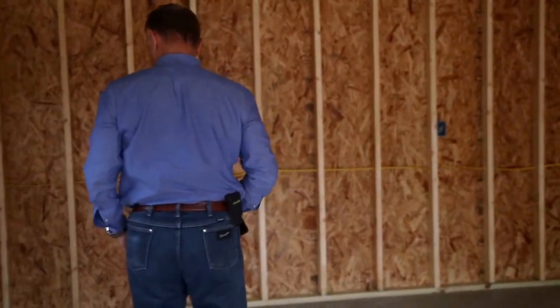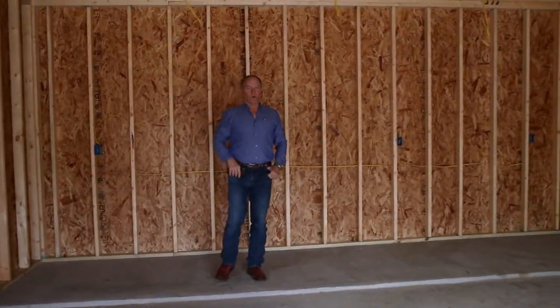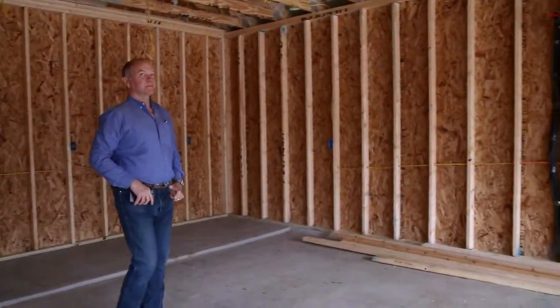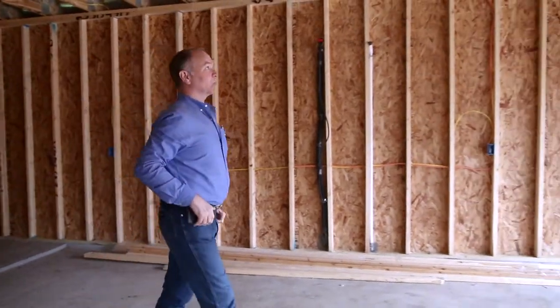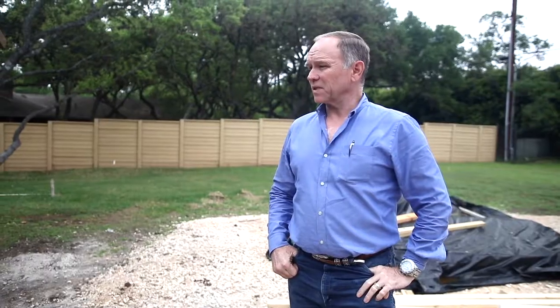A nice garage with a nice little work area. And what an easy way to get a boat in — such a wide door, and wide and extra tall too. This is what it looks like before it looks like the house. Everything's being done correctly though — it looks really good.